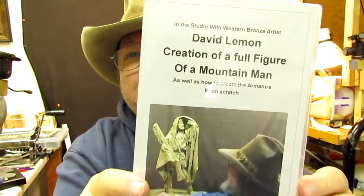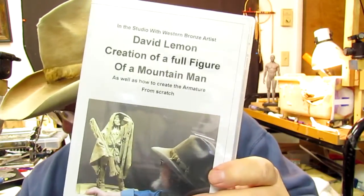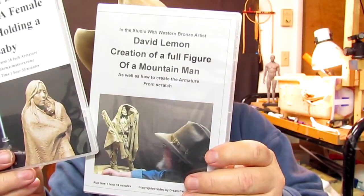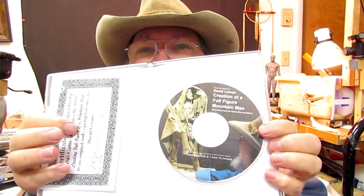This one is a full figure of a mountain man. I changed the design a little bit between this version and a later one, but I haven't produced a DVD on the updated version. Of course you get the DVD and the certificate, and I put the two figures together.